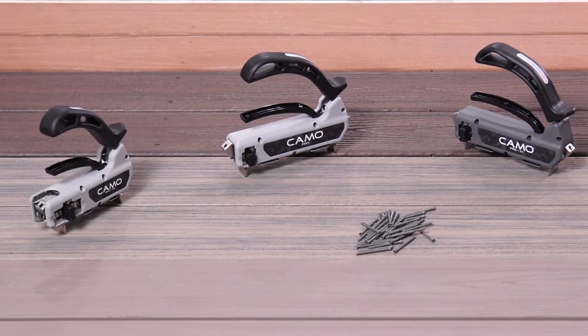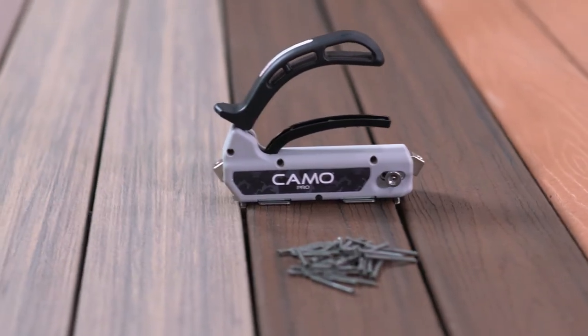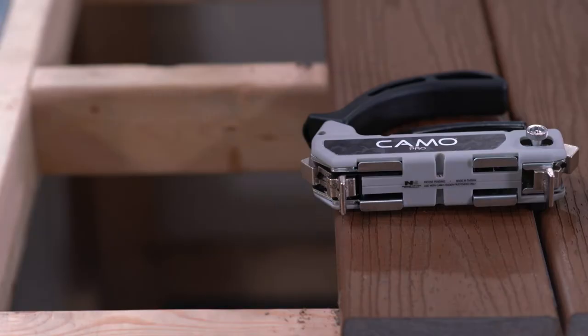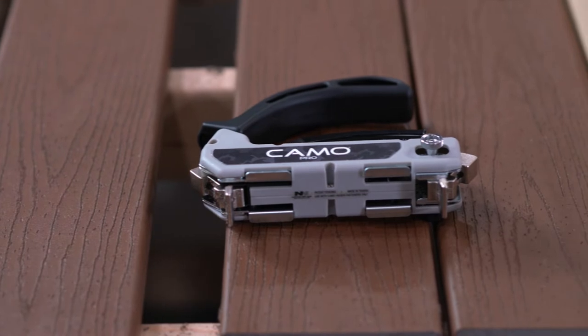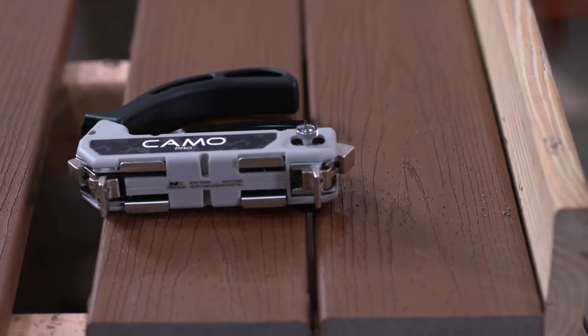The Pro Guide is the tool you need to get a fastener-free surface on your composite or PVC decking project. The Pro Guide fits most five and a quarter to five and three quarter inch deck boards and creates an automatic 3/16 spacing between the boards.